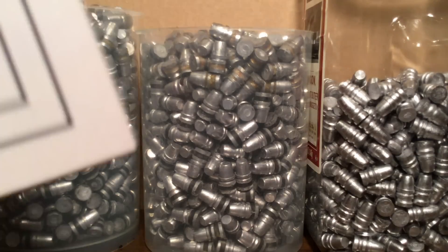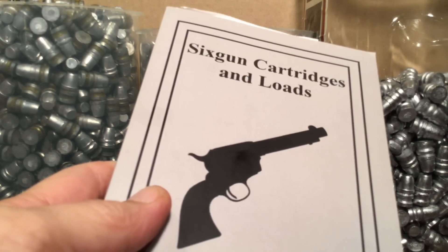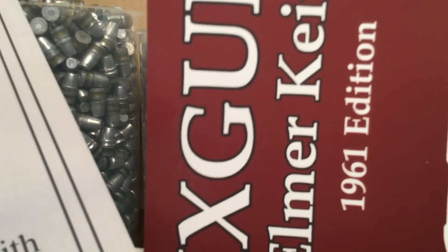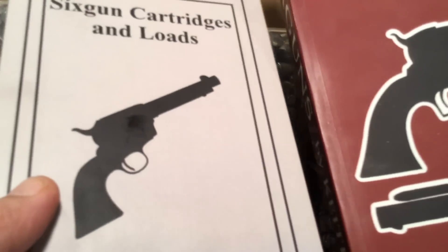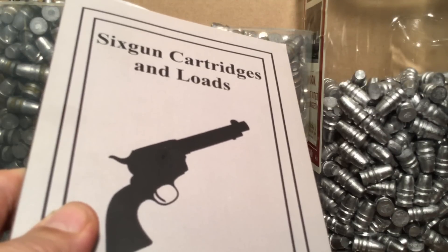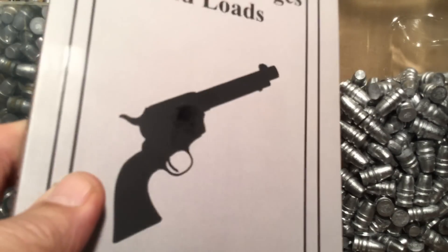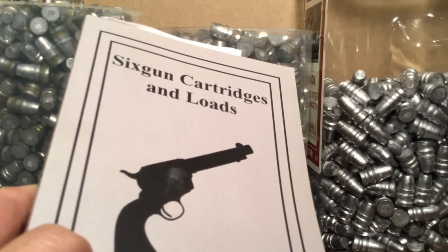As I was talking to Carl — Elmer Keith, Six Guns by Keith — there's a lot of casting in these books and nowhere does it mention water quenching bullets. And I've done a lot of reading of Skeeter Skelton's work, and no mention of water quenching there either.